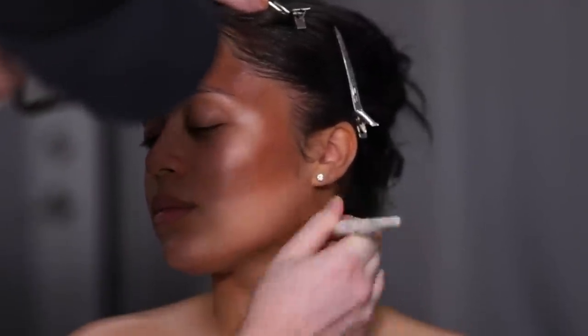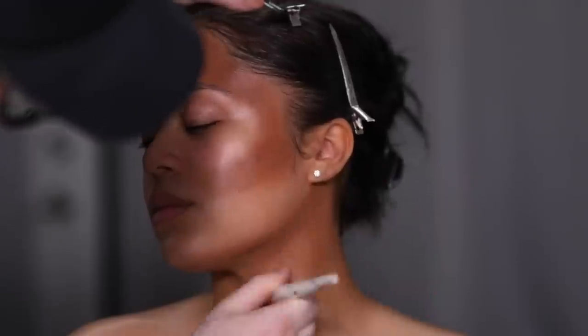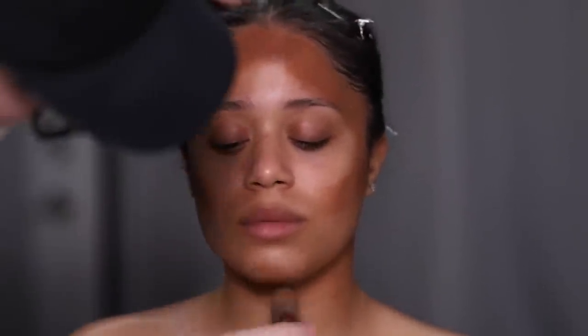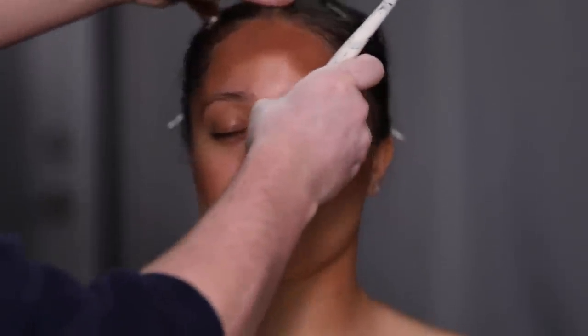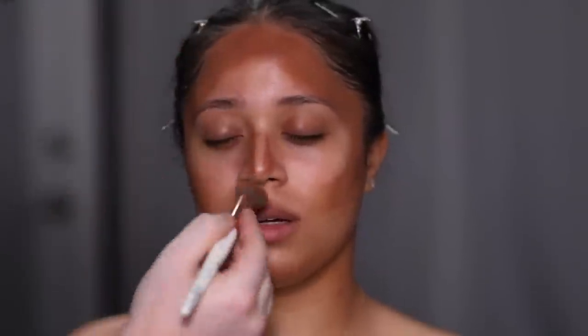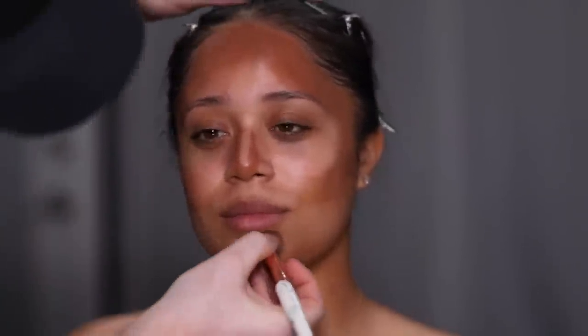Although I usually apply foundation first and then go on top with the cream contour and highlights, I decided to do the cream contour first today because I really wanted a full glam effect and I knew I was going to be photographing this look. By applying this heavy contour underneath the foundation, I know it's not going to get washed out in flash photography.